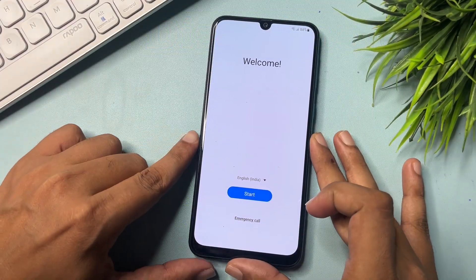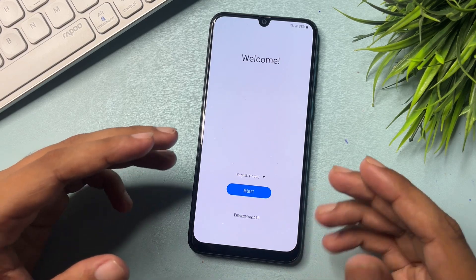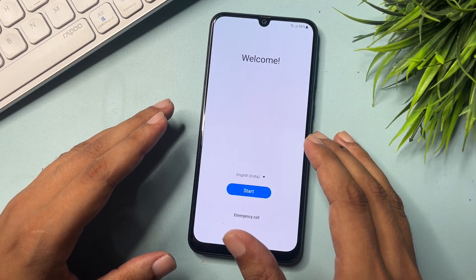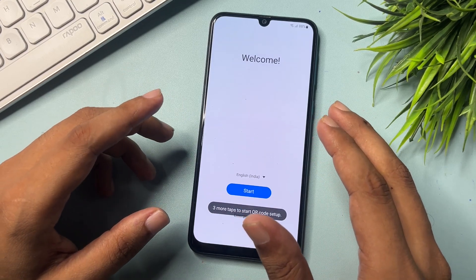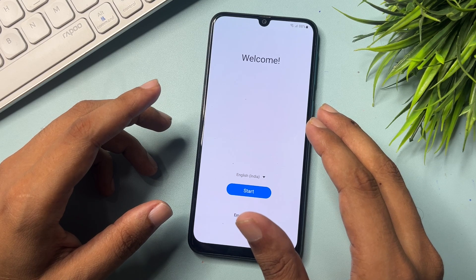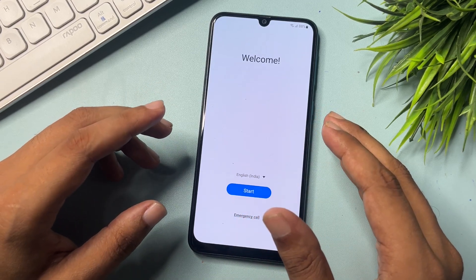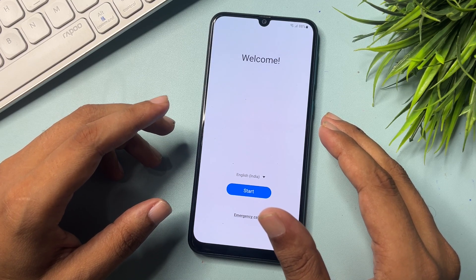Hey guys, welcome to a new video. This video is totally dedicated for customers using Samsung Android smartphones — like Samsung S series, M series, F series, or any Samsung series. If your phone is locked due to a forgotten PIN, pattern, or password, don't worry. This video will show you how to unlock your Samsung Android smartphone without visiting any service center and without needing any computer application.